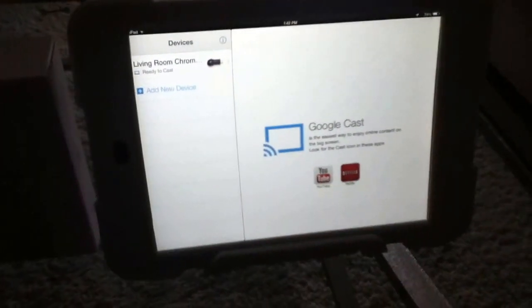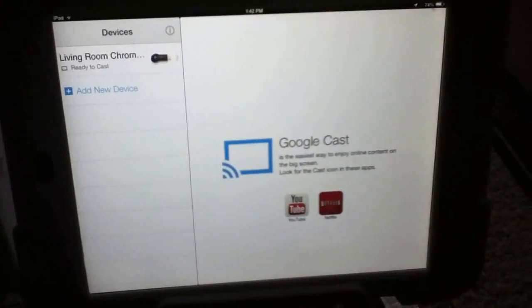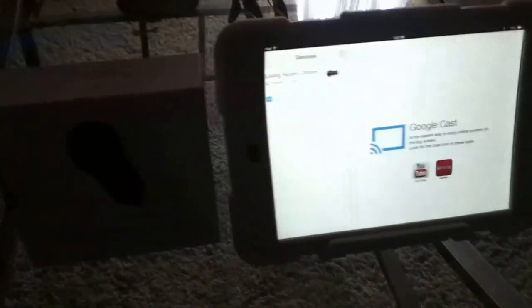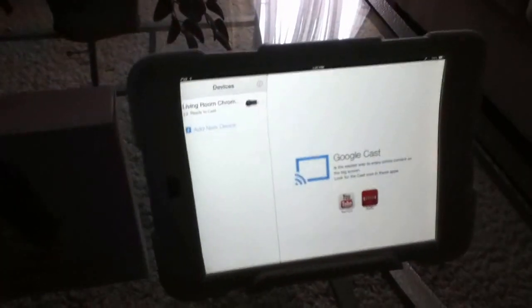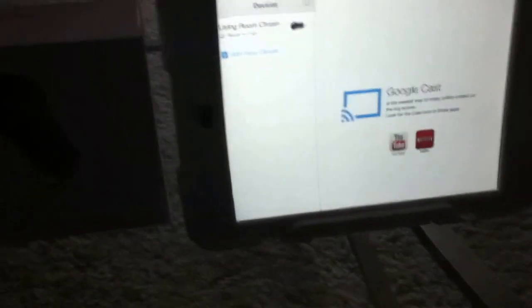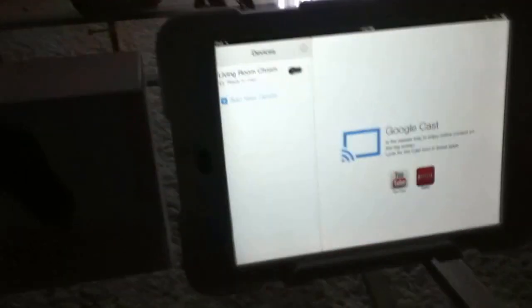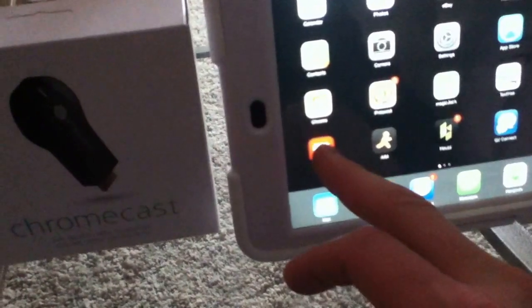This device is designed to work with apps you already have installed — for instance, Netflix is a popular one, and YouTube, which was one of the first apps that works with the Chromecast. Once everything is installed and your apps are up to date, I'll give you an example. You can go ahead and start with YouTube. I've already installed it — whether you have Chromecast or not, this feature is already built into the YouTube app.